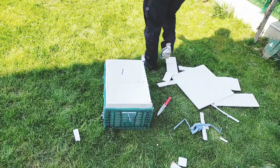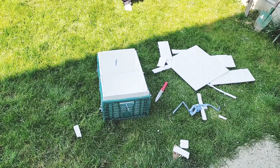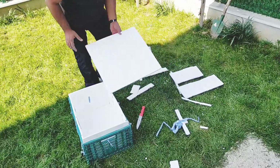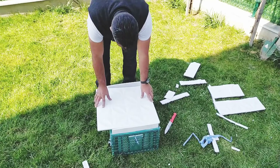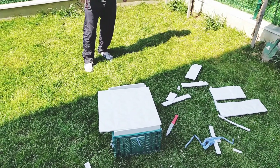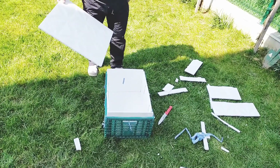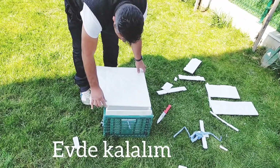En son halini inşallah sizinle paylaşacağız; güzel olacak diye düşünüyoruz. İşlemeli strafor kullanmışsınız, dekorasyon mu yapıyorsunuz? Evet, lüks yapmışlar, masraftan kaçmamışlar. İşlemeli straforlar kullandılar. Bir de kapak yapıyorlar; içi yarısı karanlık yarısı açık olacak, strap gibi bir yapı.